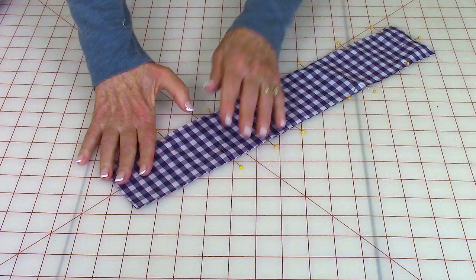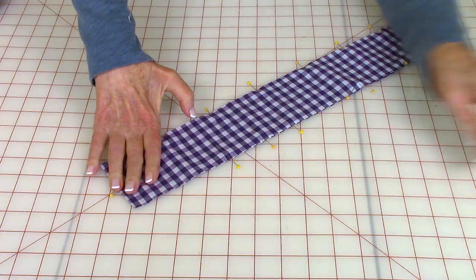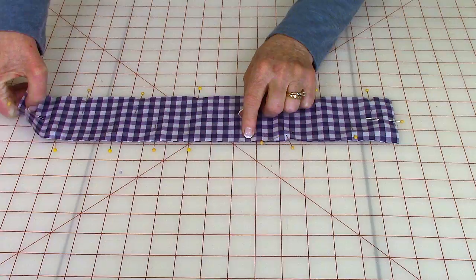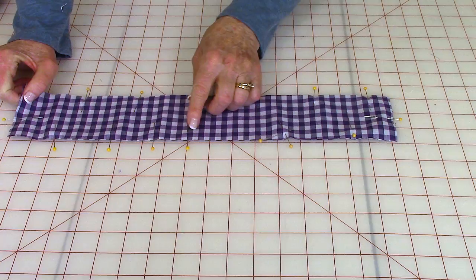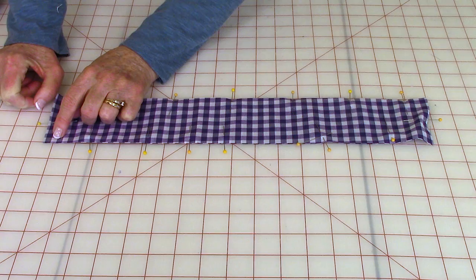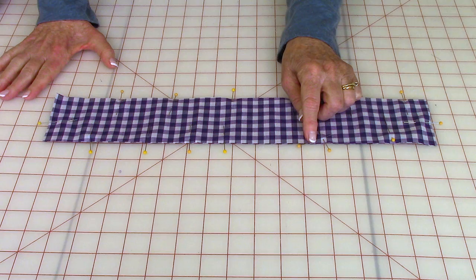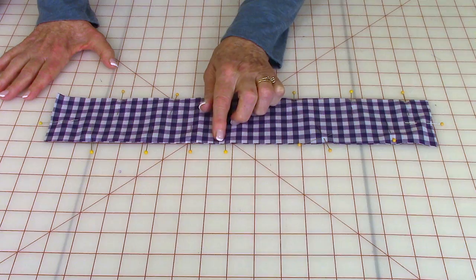Take two strips and bring the front sides together, then pin them on all four sides. On one side, leave a small opening right about in the center. Then stitch a quarter-inch seam all the way around. Stitch down to each corner — when you get to a corner, always leave your needle down and lift the presser foot when you turn. Continue stitching a quarter inch all the way around and stop at the opening. Make sure you stitch back and forth at the ending and starting place.